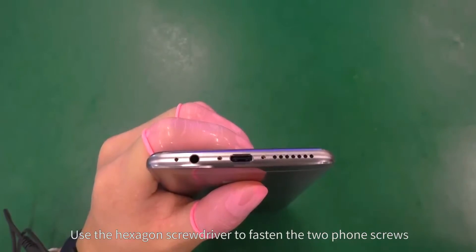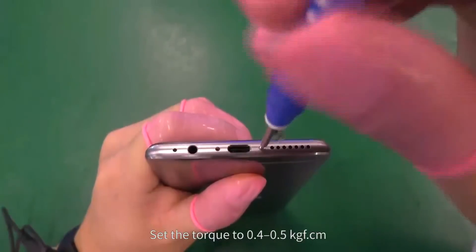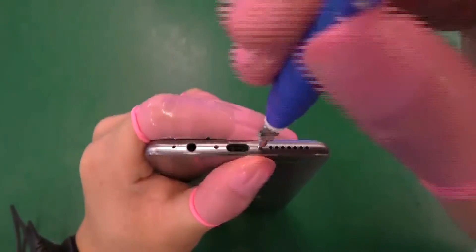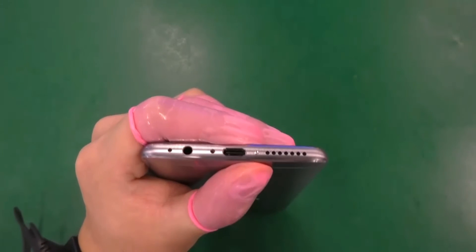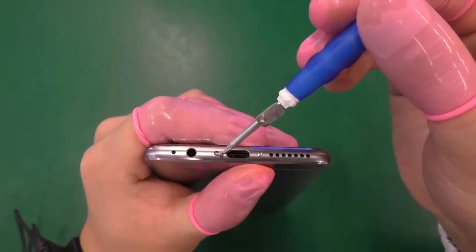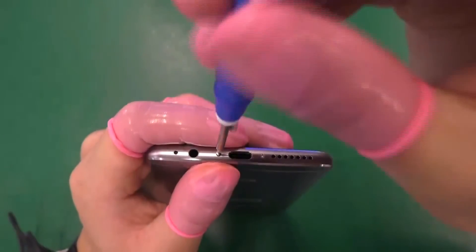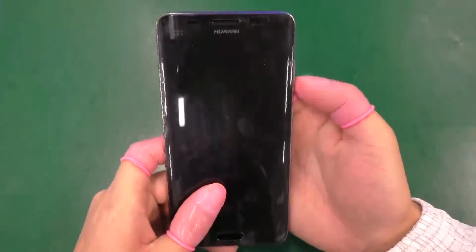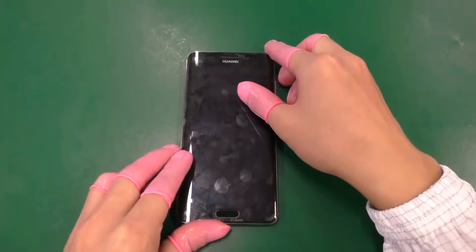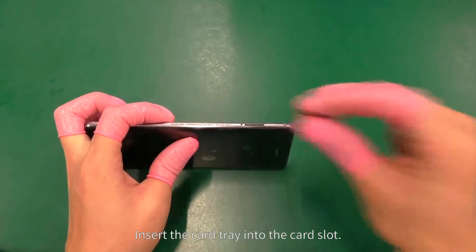Use the hexagon screwdriver to fasten the two foam screws. Make sure the screws are fastened tightly without stripping and the nuts are not scratched. Set the torque to 0.4 to 0.5 kilograms of force per centimeter. Insert the card tray into the card slot. The assembly is now complete.